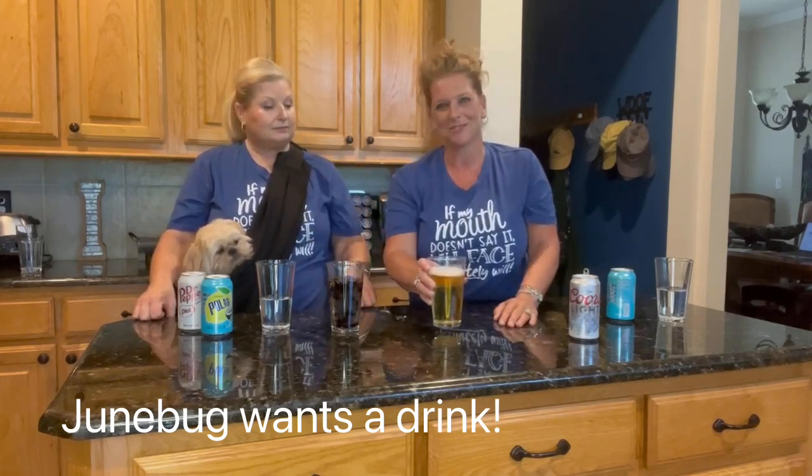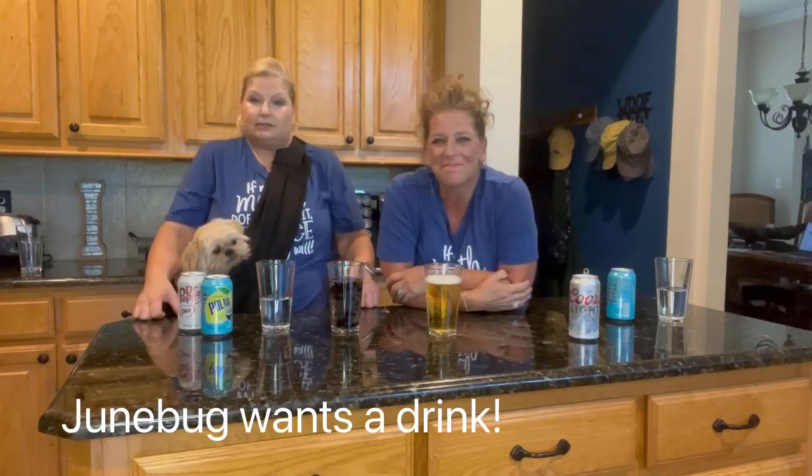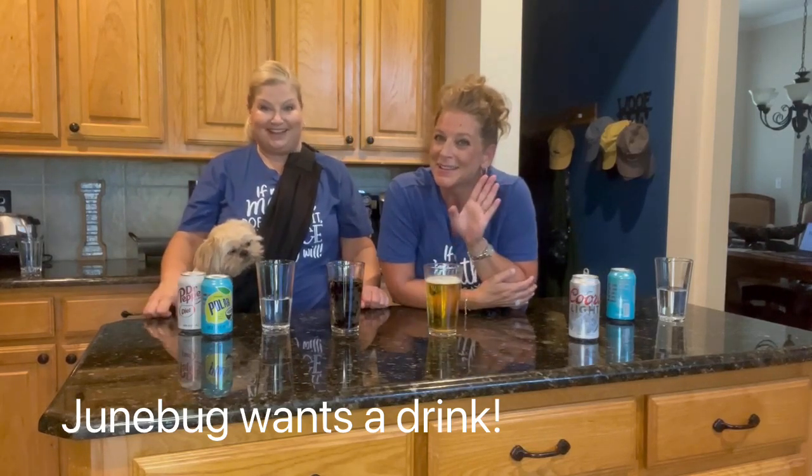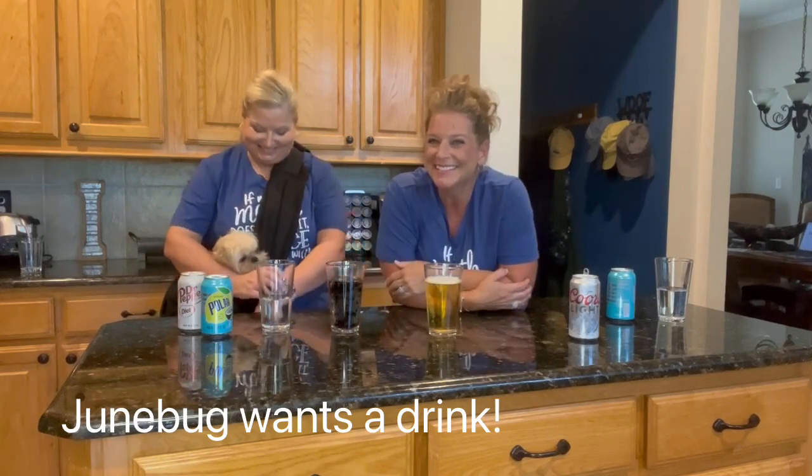Oh, that's a good TikTok Tuesday tip. Tuesday TikTok moments. You guys have a great day. Bye! Bye! That was awesome.